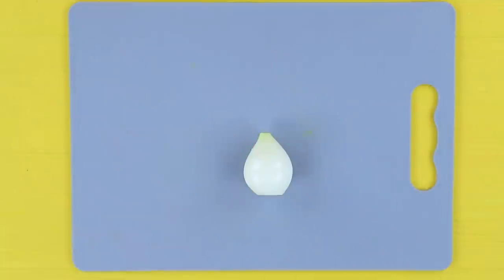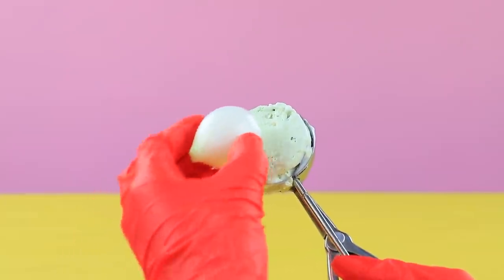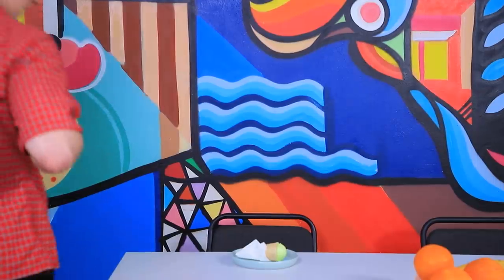Peel an onion. Take a scoop of ice cream. Put the onion inside the scoop. And place the ice cream on a waffle cone.